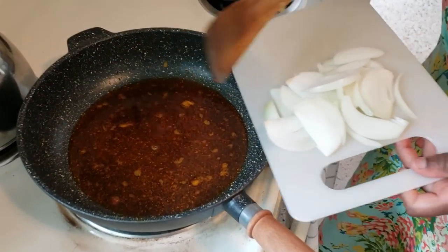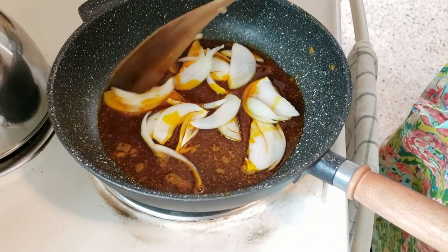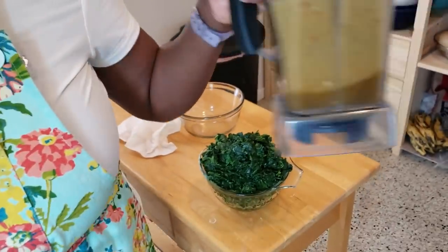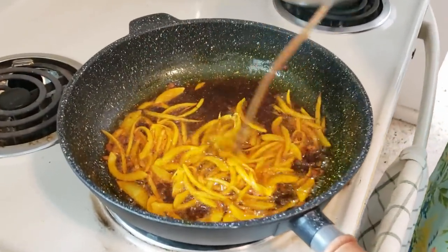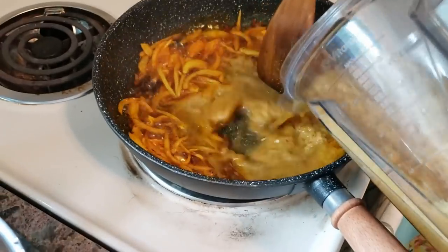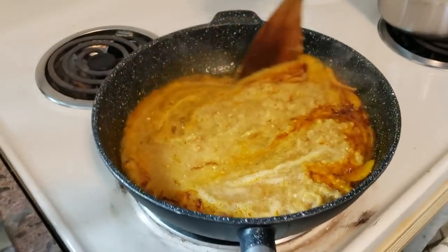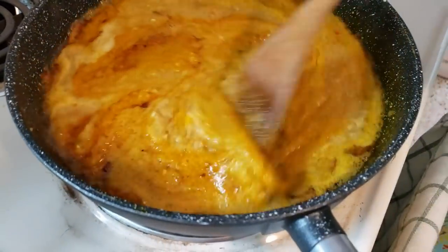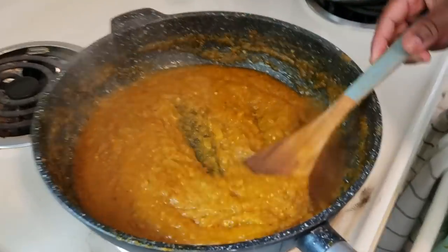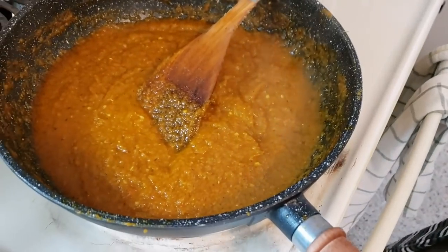Once you take the meat out, add your sliced onions and cook them until they soften and become transparent. The onions are ready — you can see the edges are starting to brown. Now add the blended peppers. Cook and simmer to let the sauce reduce. The sauce has really simmered down nicely and decreased in volume.